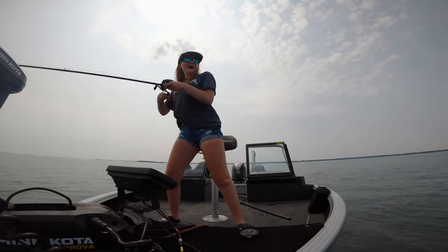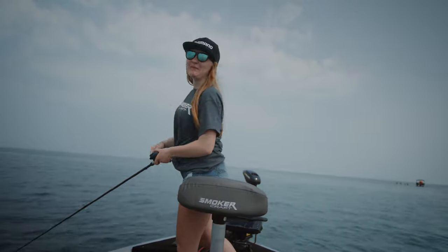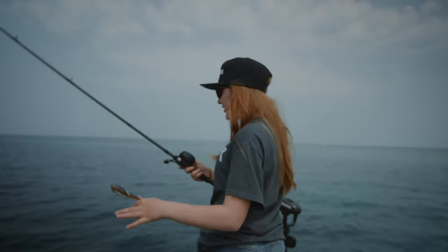Got him! I think it's a rock bass that's just holding on to the tail. Yep, it was — it just held on to the tail until it got to the boat.